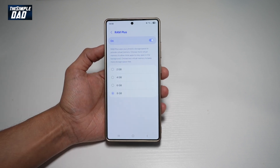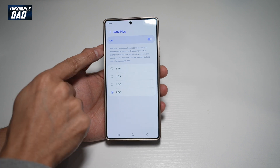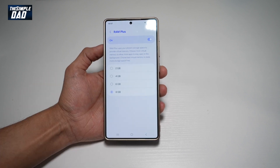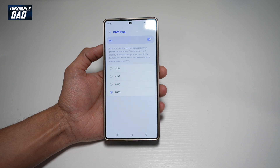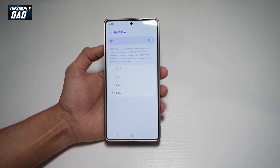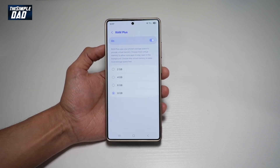Up here, it basically says RAM Plus uses your phone storage space to provide virtual memory. So because of the use of AI like Google Gemini, ChatGPT, and the Samsung AI feature, you need more RAM. And this way, your phone will run more smoothly.